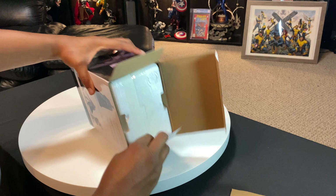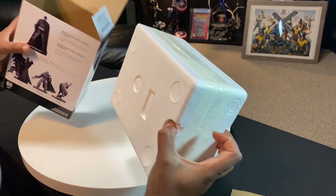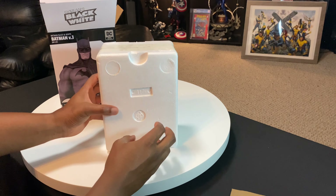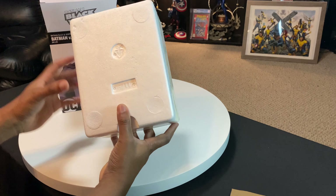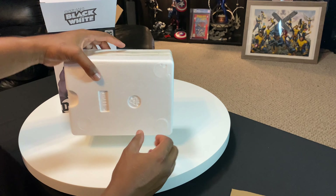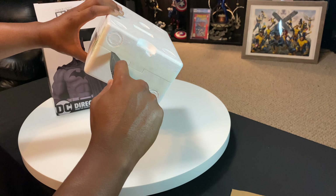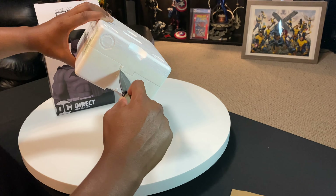So let me know what you guys think about these little statues in the comment section below. I think these things are a great value when you really think about it — they're small in size, they don't really cost that much, and they're easy to store and display. Just interested to know if you guys are into collecting these or just what you guys think about them in general.